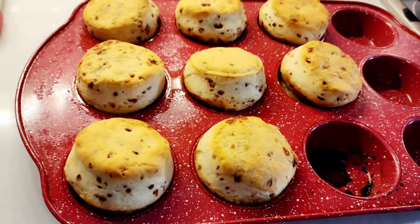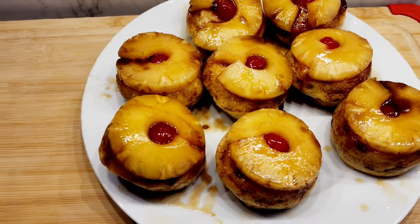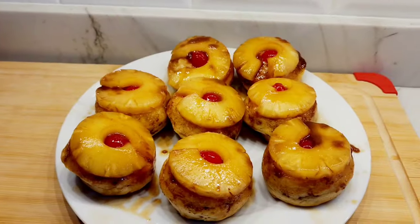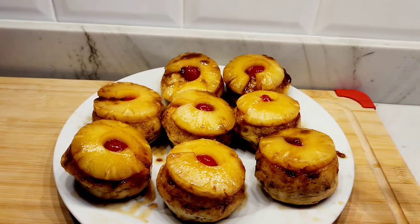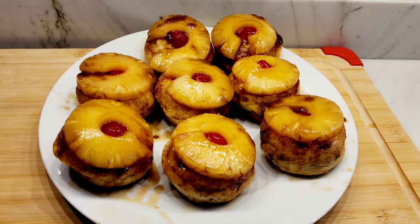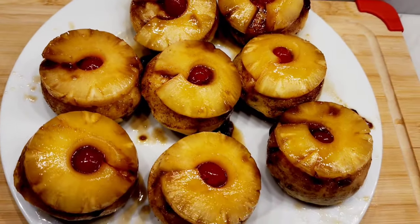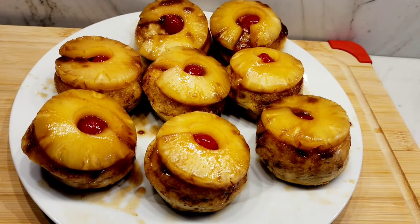Here they are fresh out of the oven! They came out so good — they're mini pineapple upside down cinnamon rolls. That was so easy. I just put a plate on top and flipped the whole thing over, and it really worked out well.